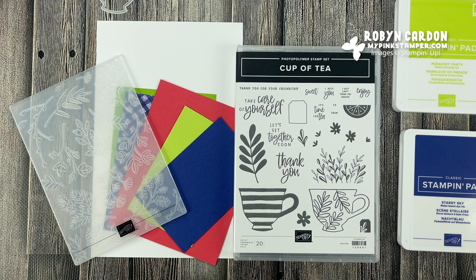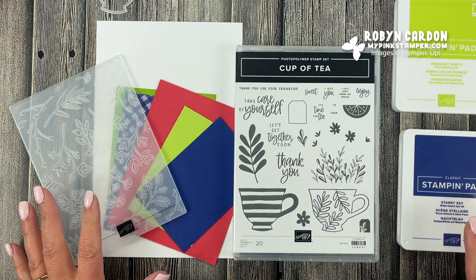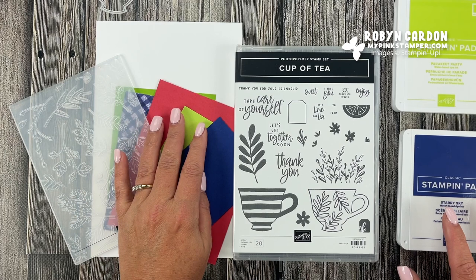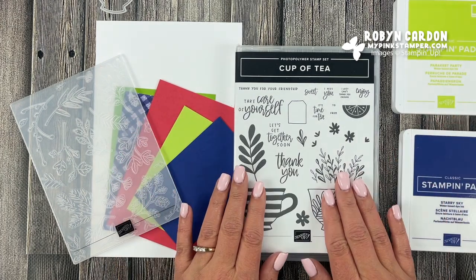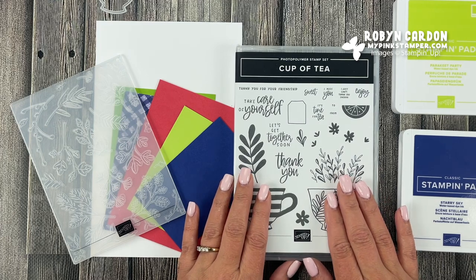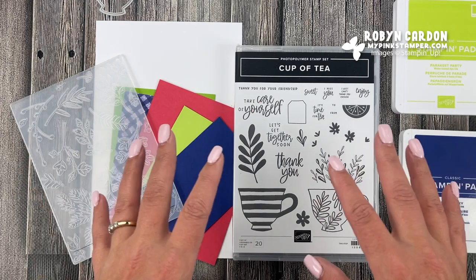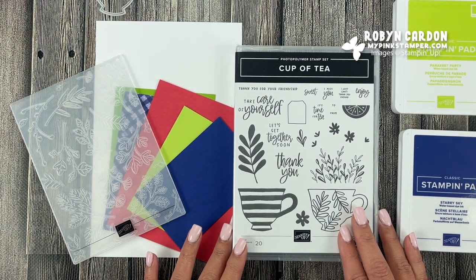Hello everyone, welcome back to mypinkstamper.com. I hope you're having a wonderful day. I have a beautiful card for you that I am super excited to share. I'm using some of our new in-color cardstocks and ink pads, and also this really fun Cup of Tea stamp set with the teacup bundle, and I'll have a couple other accessories as well. Let's jump right in and get started.